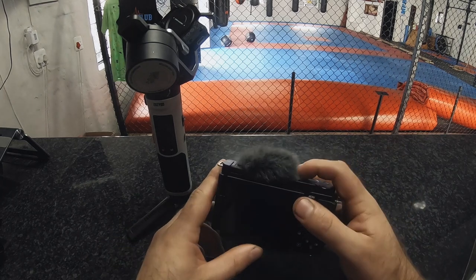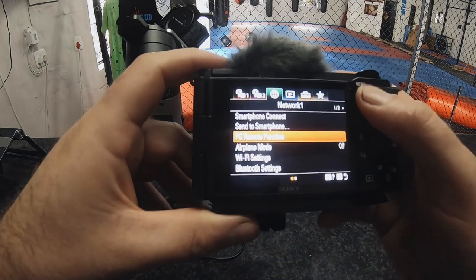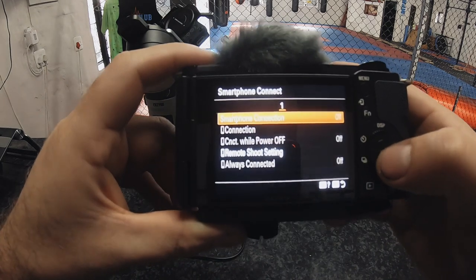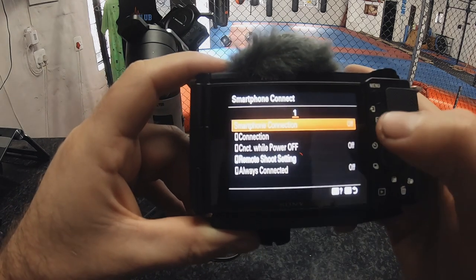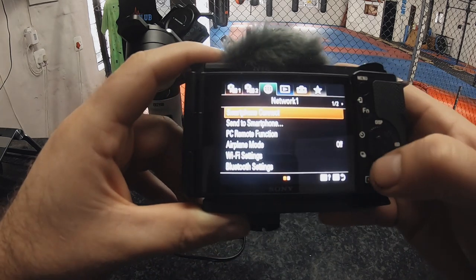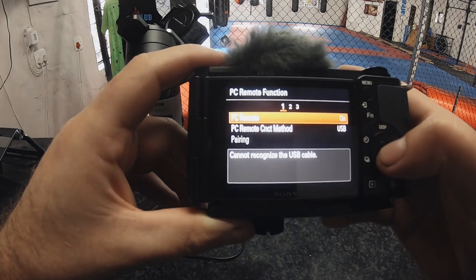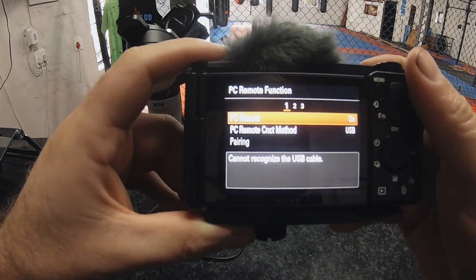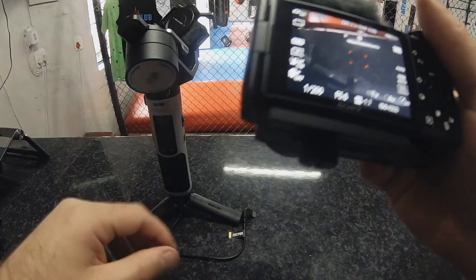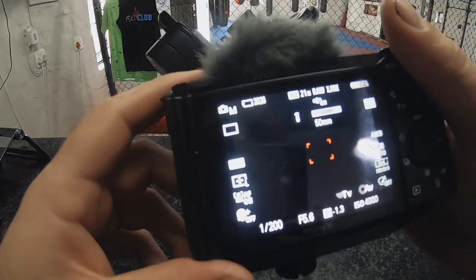First, go to your menu, go to smartphone connect, and make sure that your smartphone connection is switched off — otherwise you won't be able to go into the USB connection. Go back to PC remote function and make sure that PC remote function is switched on. Once you've done that, you can set your camera up and connect it to your gimbal.